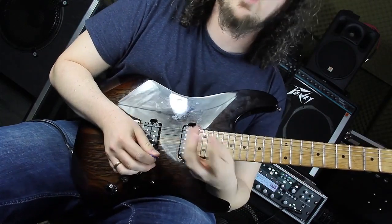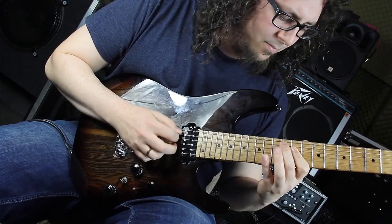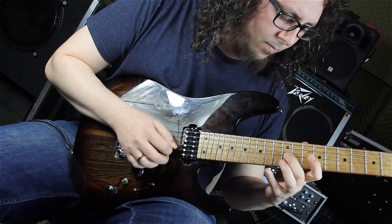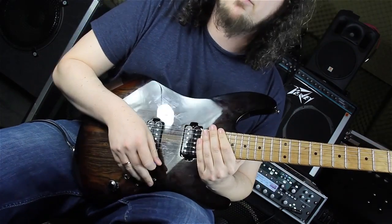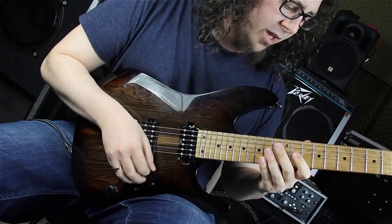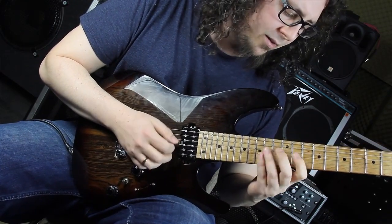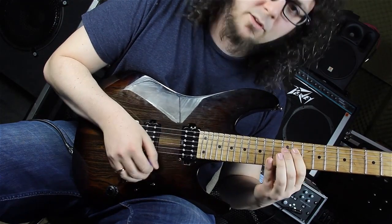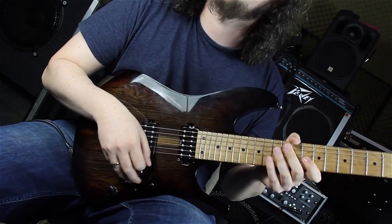Up to this point, because then the scale run going into the second part is a bit different. We are still in Mixolydian flat six but we are not moving back to the third. We are going to the fourth, back to the fifth, and then we are playing the flat six.